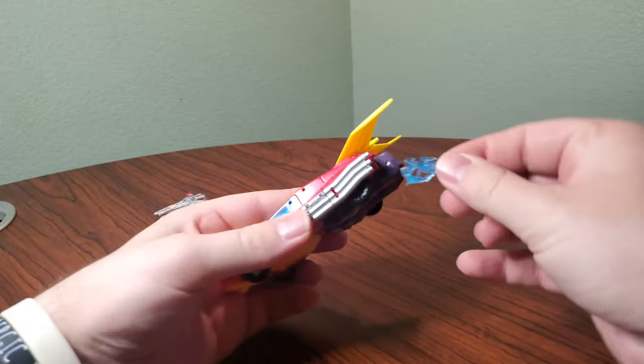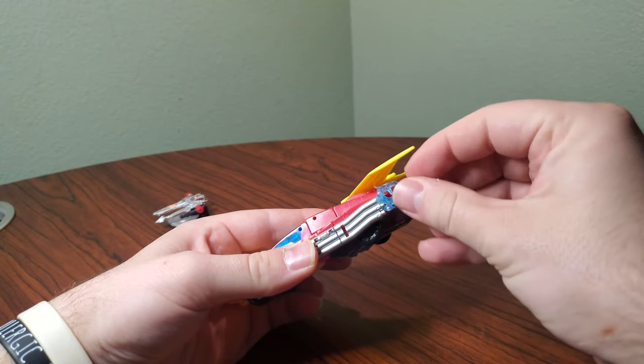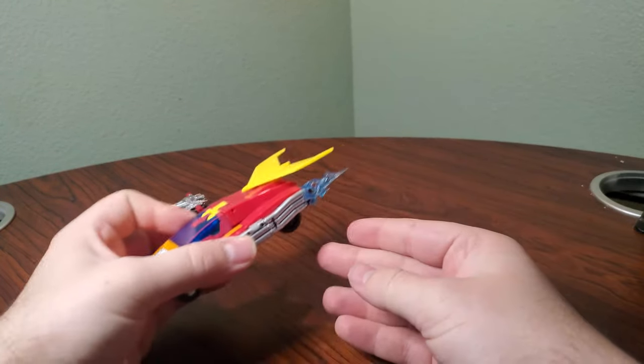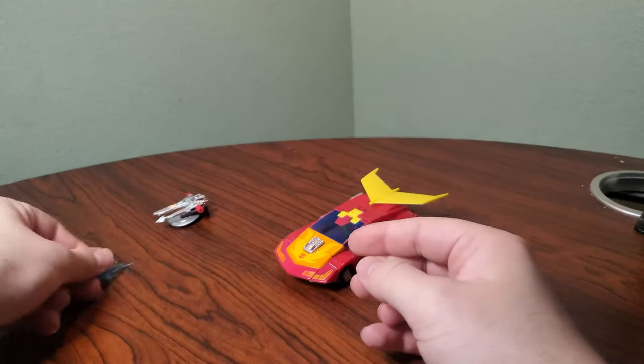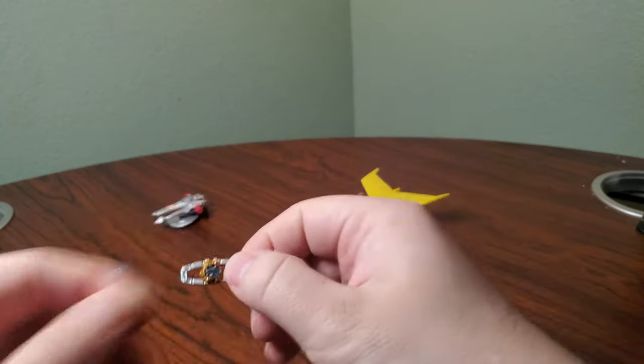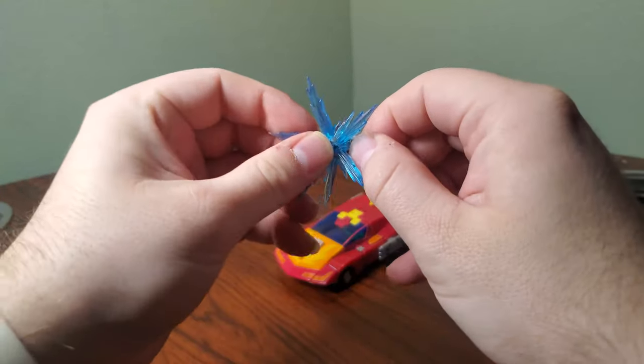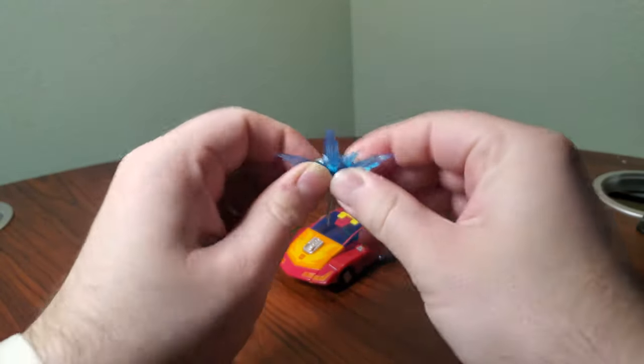He does come with some flame blast effects which you can plug into the back here — like that — to make him go faster. And then he comes with a Matrix, and he comes with a blast effect for the Matrix — the 'You Got the Touch' effect. It's pretty nice, it's a good accessory. You're supposed to get two of these but I can't find my other one.